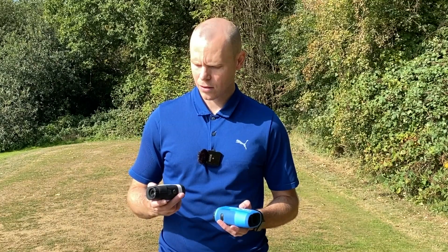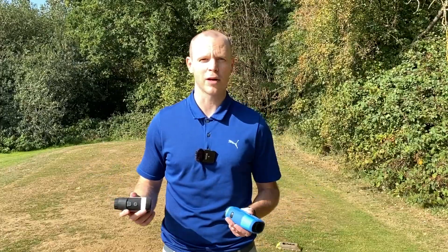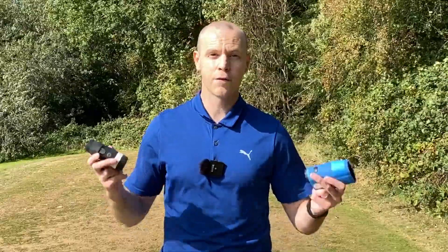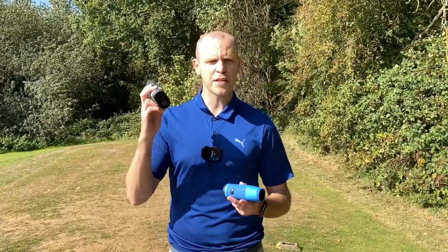One of the first things I did want to point out — Mileseey, Milesi, which one is it? It's another one of those, like Nike or Adidas or Puma or Footjoy — is it the same? I'm going to call it Mileseey; I think that sounds kind of cooler.